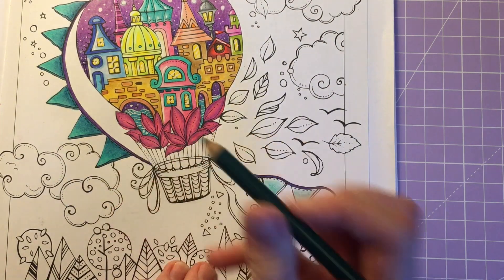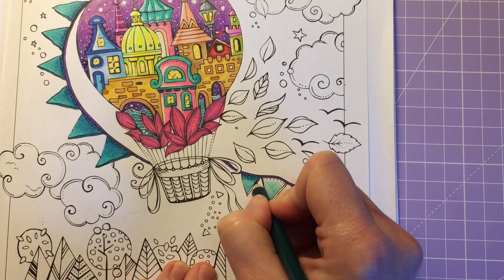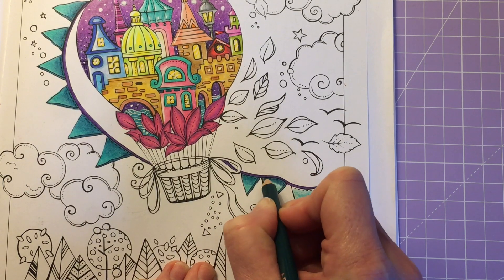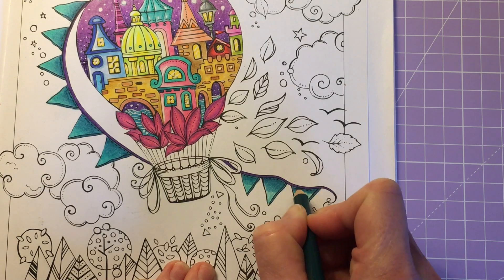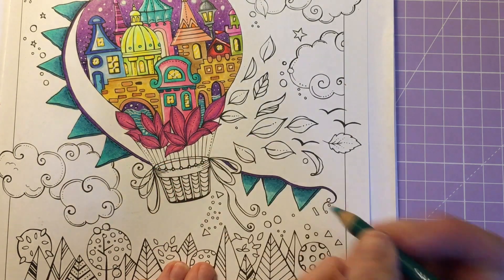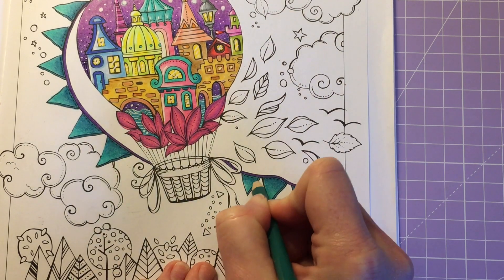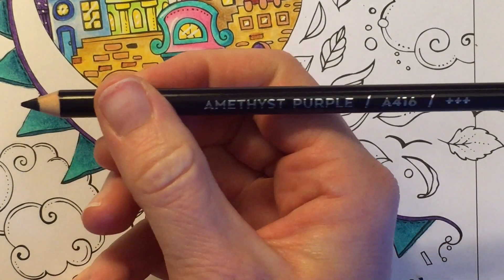Going back in with Deep Teal, I'm going to add the shade. Then going back in with Shamrock Green, I'm going to go ahead and fill this in and blend it all together. I think we're going to stick with the Amethyst to fill in the ribbons here - Amethyst Purple.